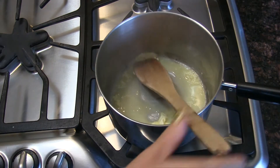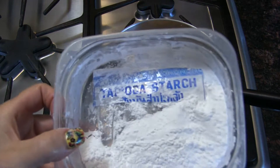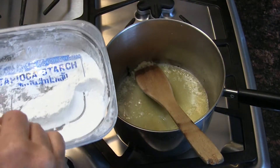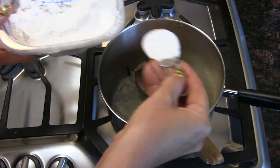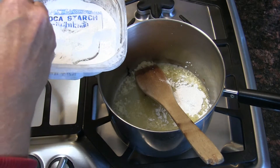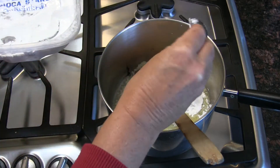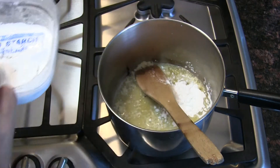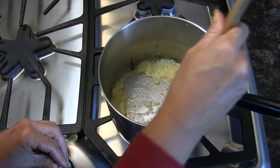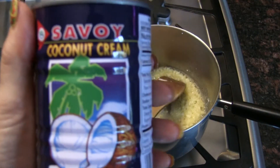Now we're going to put in some tapioca starch — we are using one and a half tablespoons of tapioca starch. I'm just eyeballing the half tablespoon because I didn't want to dirty more dishes. Now all we have to do is cook this until it's cooked through, to get the tapioca taste out of it.